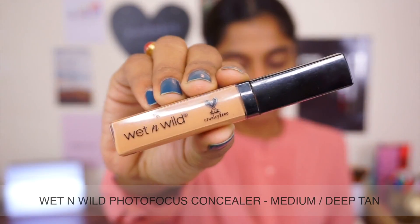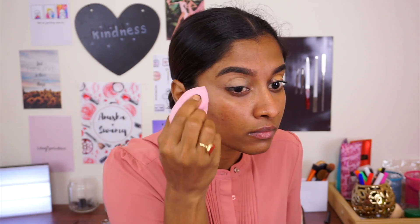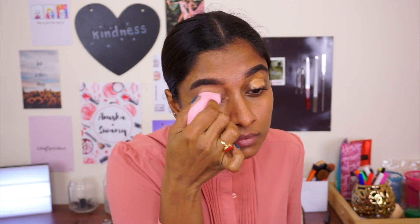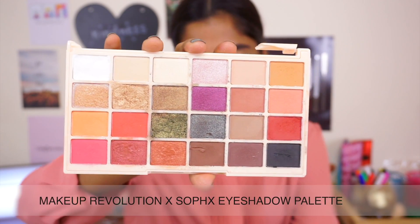So I'm going to be using this Wet n Wild Concealer as our eyeshadow base. I'm going to do things a little differently today. I'm going to be using the Makeup Revolution Sofax Palette, and I'm going to pick up that gold shade and put it all over my eyelids.